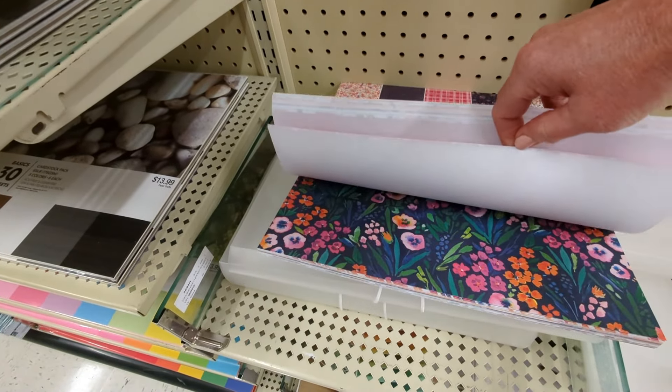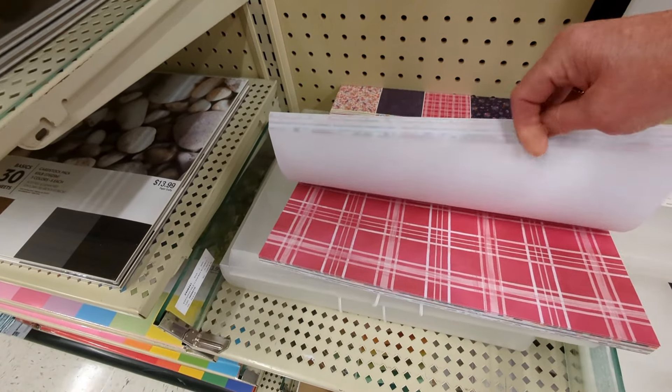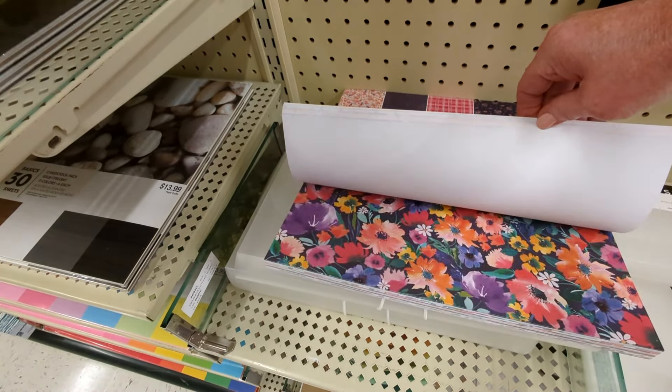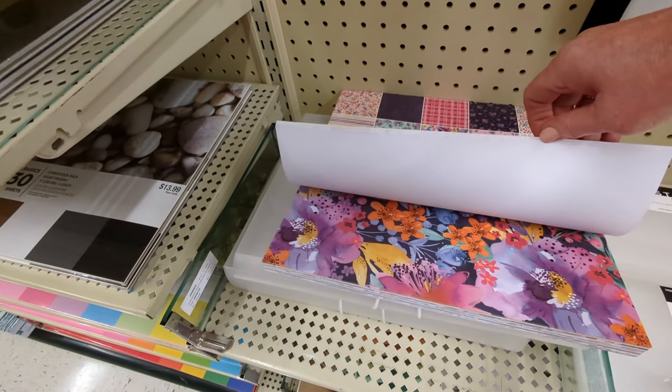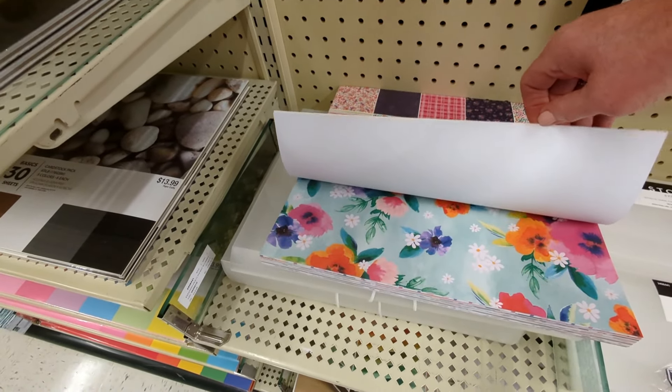I like that dark background. Pretty pink plaid. Very fun — I like this, it's got some stripes and different things with it, it's not like all floral. That's cute.